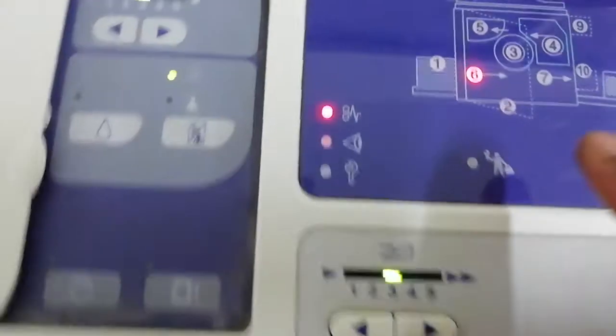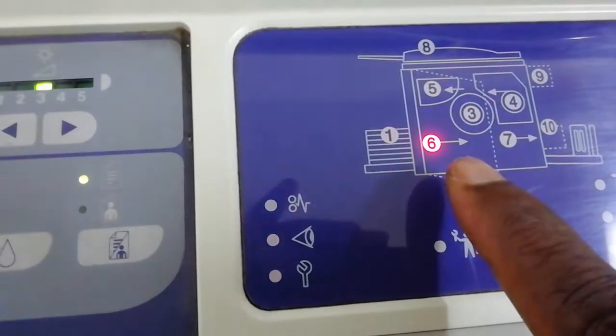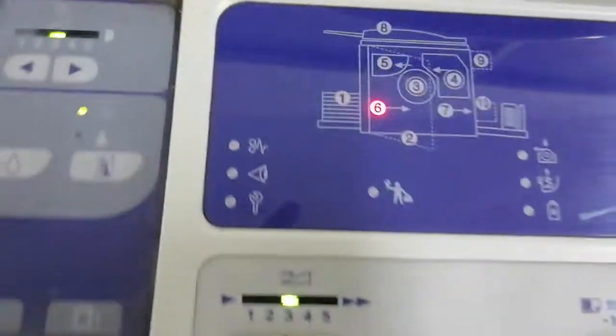Hi everyone, welcome to a new video. Today I'm going to show you how to fix a Ricoh issue when it says job and then shows number six.